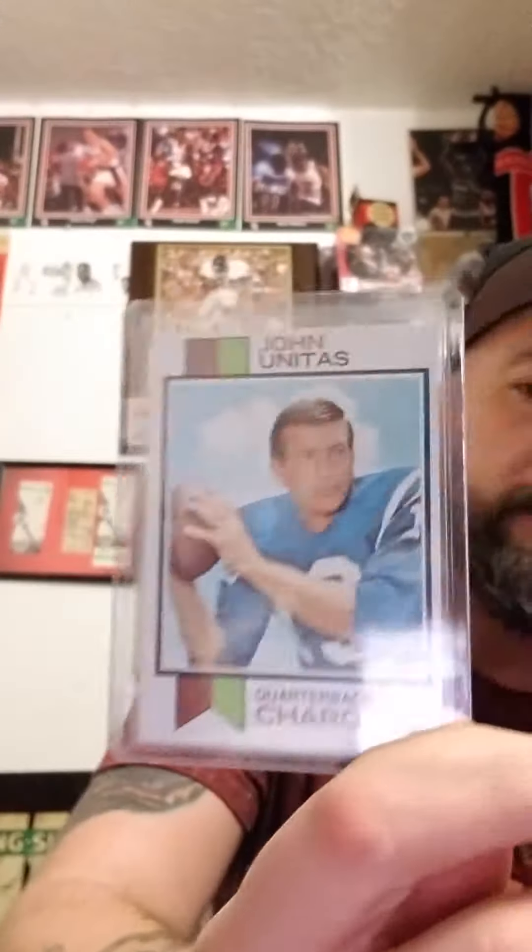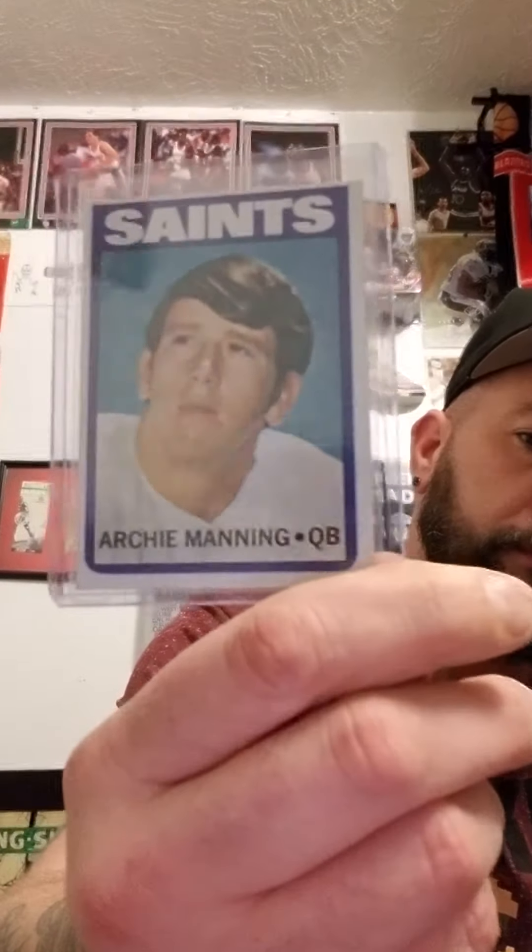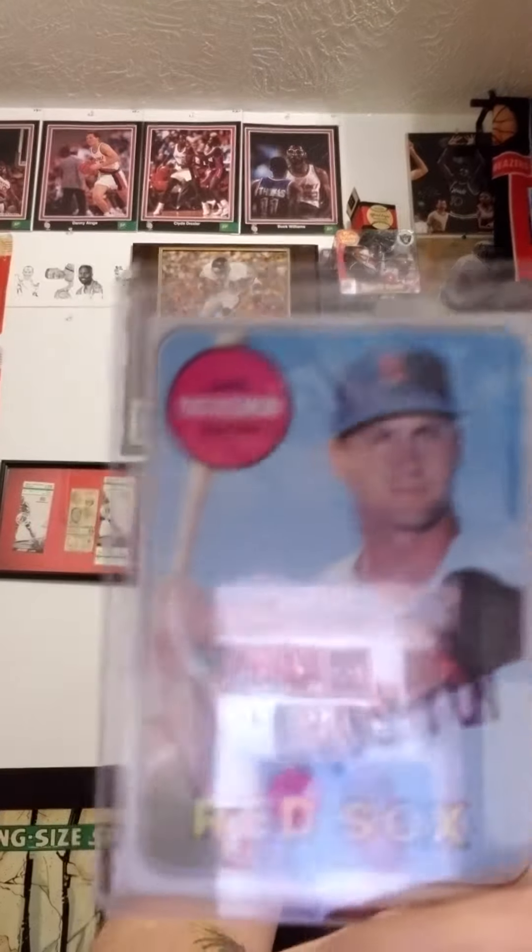I'm going to show you a couple new lots that I purchased. I got these all from a guy — he actually lives about an hour away, but I found the stuff on eBay. He had buy-it-now prices and I hit him up and asked if he'd work with me on the prices, and he was totally cool. I'm going to get Johnny Unitas, Dion — Dion Rookie — a nice Steve Carlton, Archie Manning. These are all in very, very good condition.